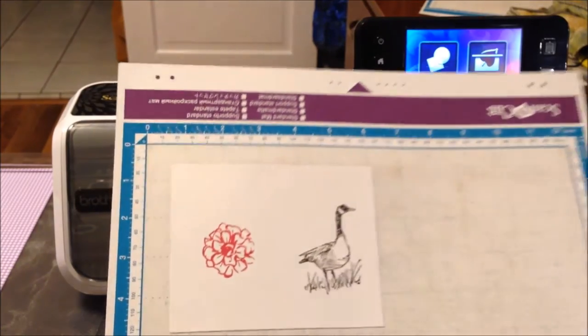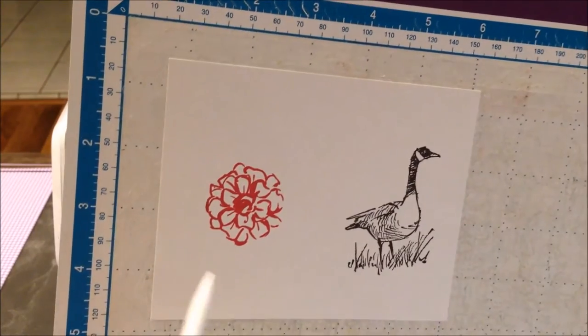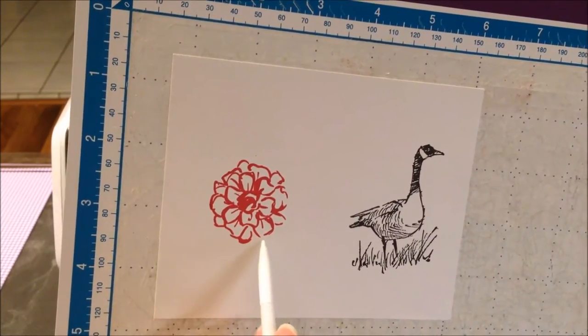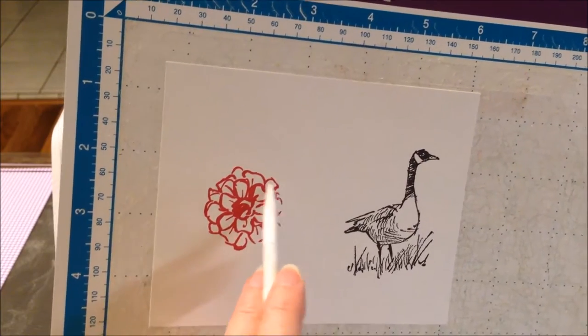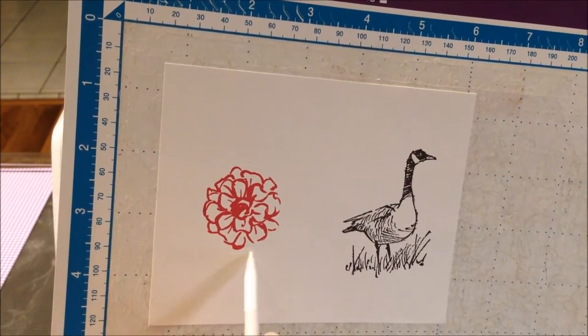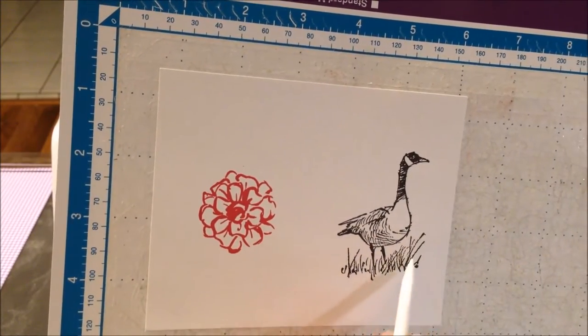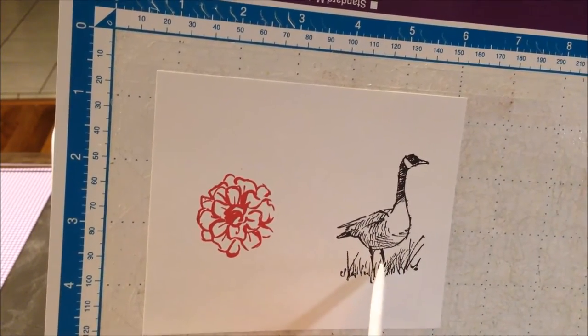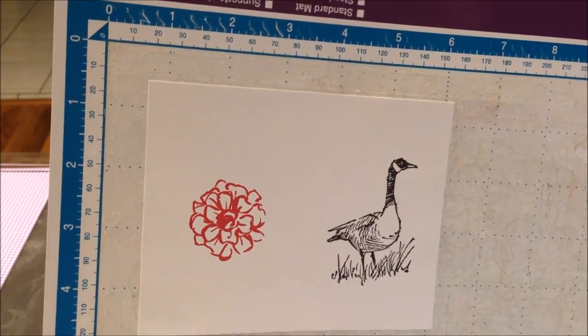This is lesson two, and in this lesson we're going to discuss cutting out images that have gaps. You can see a gap here and here — all along this flower there are gaps all over. Same thing with this goose: there are gaps, and then there's all of this grass that you are going to have problems with.